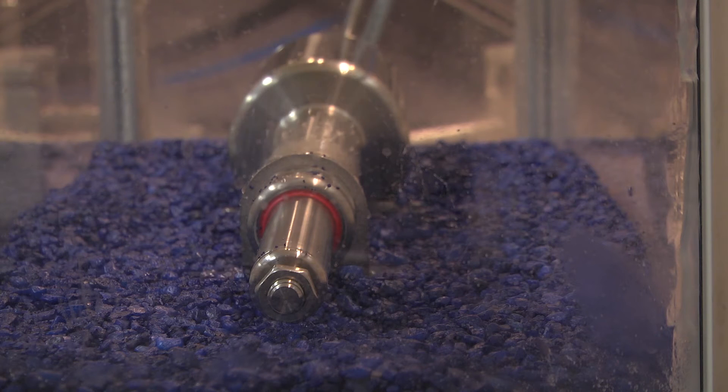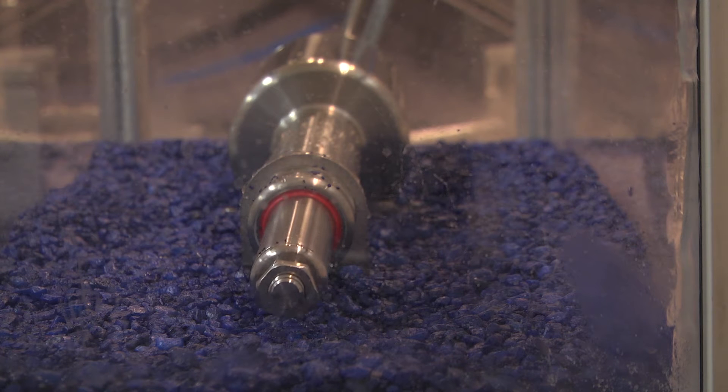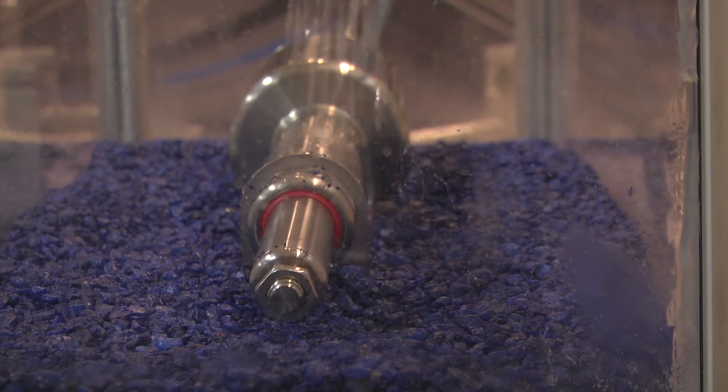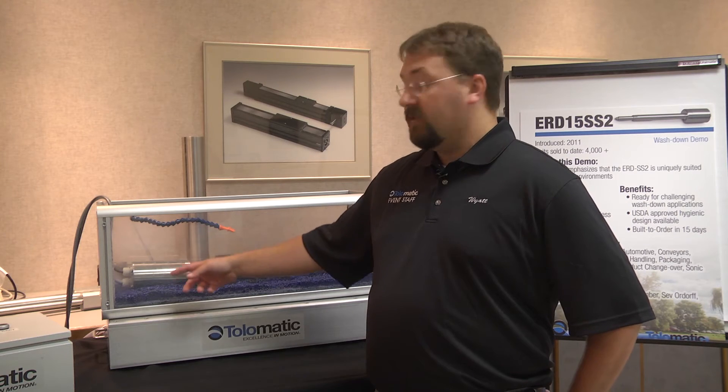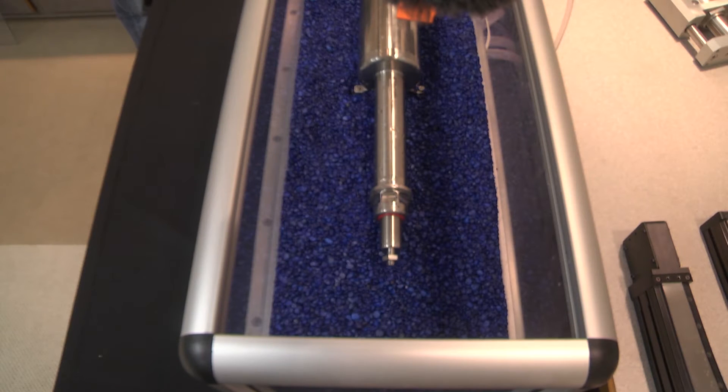The unique feature of the ERD stainless steel is it's made for washdown environments. We have an IP69K seal on the front keeping water and ingress protection out of it. We have a stainless steel can covering the motor, keeping water out from touching the electrical in the motor. That's what's unique about the ERD — it's intended for the food and beverage market.